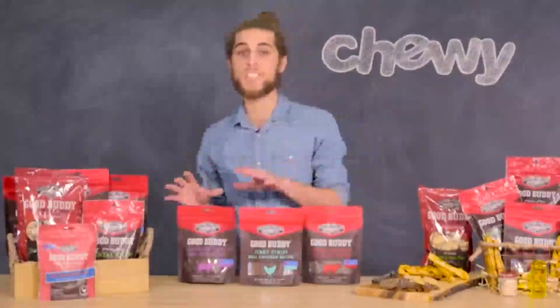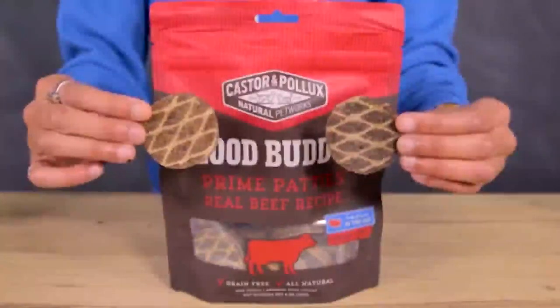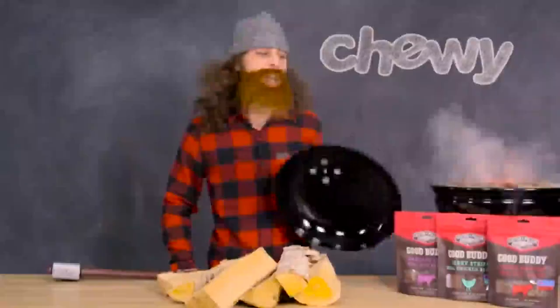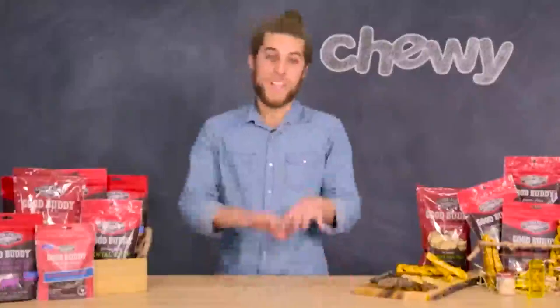Good Buddy Sausage Cuts, Jerky Strips, and Prime Patties are great all-natural, protein-packed treats. These snacks have a robust, wood-smoked taste. They're also free of grain and gluten, and meat is the number one ingredient. No matter which one you choose, I'm sure that it'll put a smile on your dog's face and make your tail start wagging.